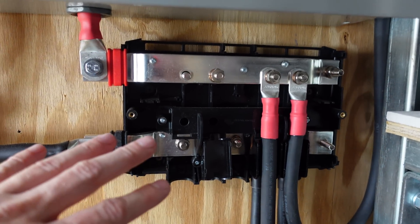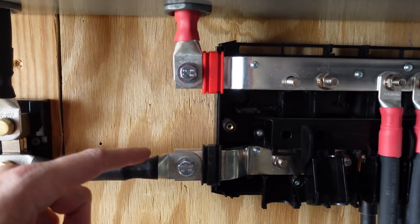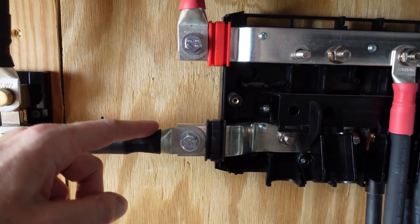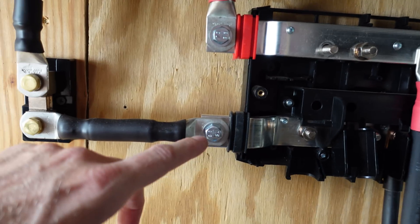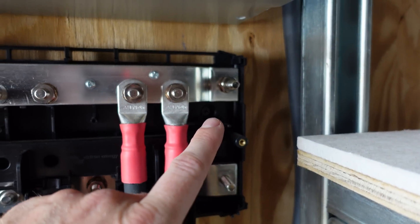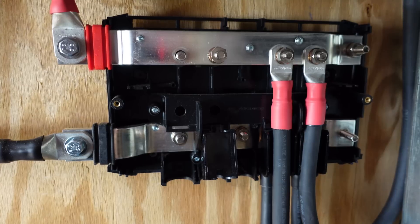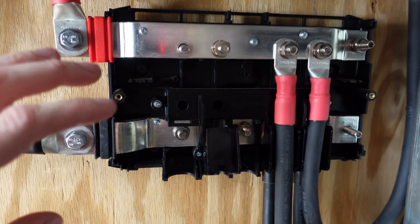If you need more space than four connections, you can actually stack a number of these together — you can see these tabs extruding out the left, and if you have a second unit, you simply set these tabs onto the end studs. This is a 1000 amp rated bus bar. This is definitely where it's at in terms of bus bars.